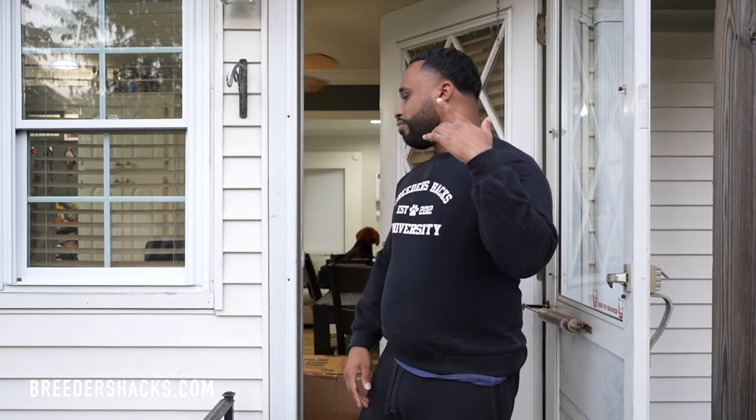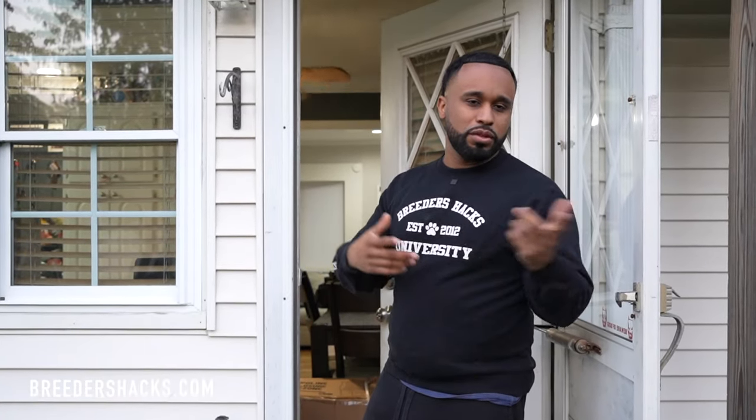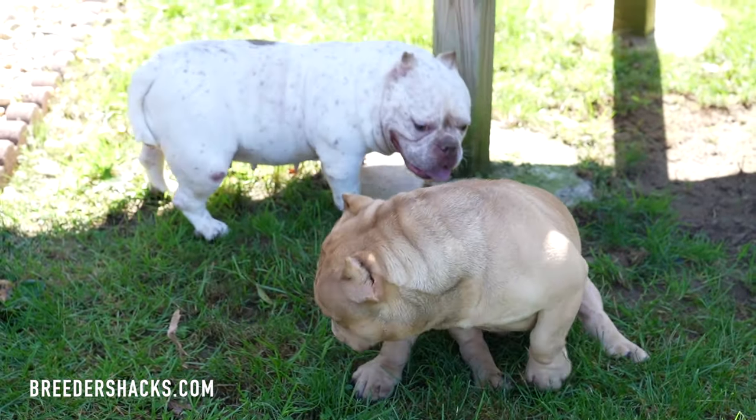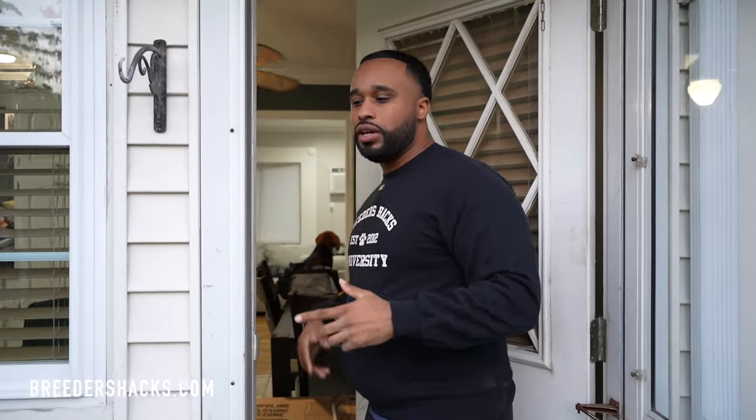What's going on, bully fam? It's your boy, The Educator, The Scientist, Mr. Double Muscle Line Bulls. Me and my wife were outside looking at some of the dogs and we were talking about lining up certain breedings — what we look for, how we do it, and essentially the thought process that goes behind it. I want to show you the analogy that my mentor gave me when it came to putting together some of these breedings, especially for bullies.